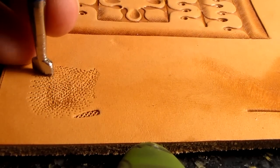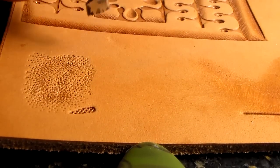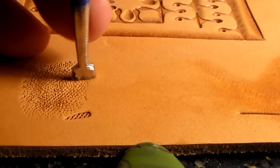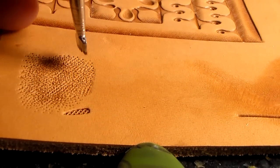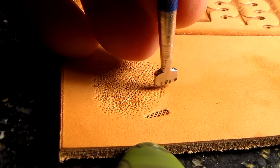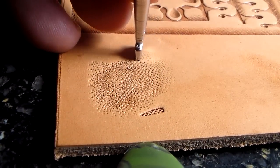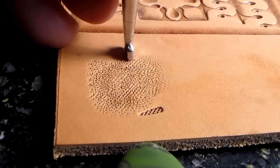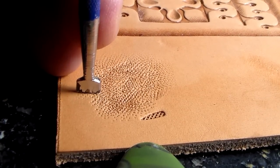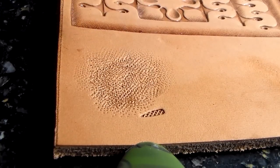Moving the tool around gives you a homogenous mix in the background, and nowhere do you hit it very hard. What you can also do is fade it out to nothing. I tilt it ever so slightly and just hit it very lightly so the heel is over the previously made background and the rest just fades out to nothing. It's really not a hard hit.